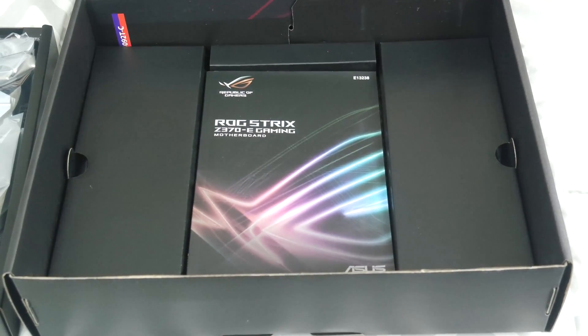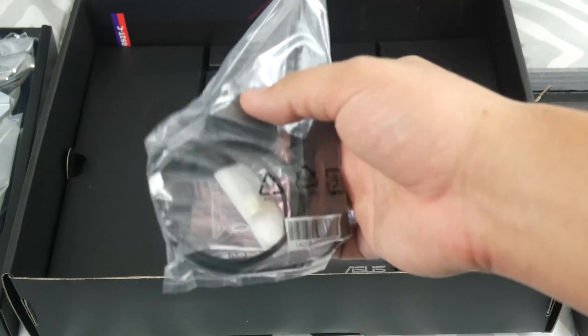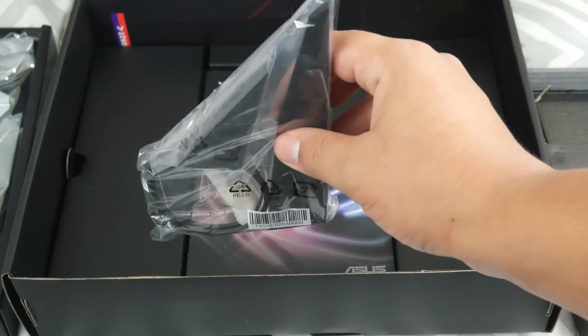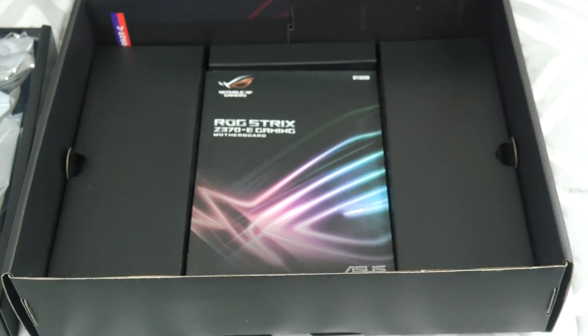Inside the smaller box is the Wi-Fi antenna. It's got a little stand, and essentially what you do is plug the cord into the back of the motherboard where the Wi-Fi connector is, then set it on your desk and it acts as a Wi-Fi receiver. I personally prefer to be wired in, but if you want that feature it's a good value add for this motherboard.